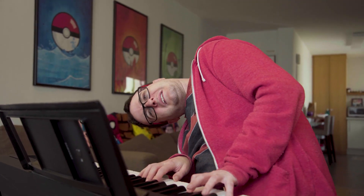Still too easy for you? Try playing Fur Elise with a sniper pointed at your head. Knowing that every mistake might cost you your life. Wait, wait, wait. Whoa!